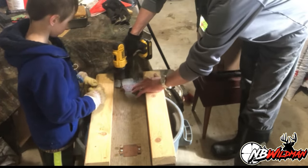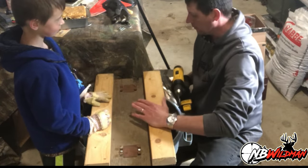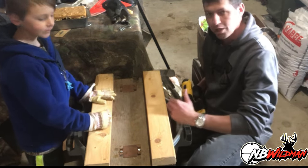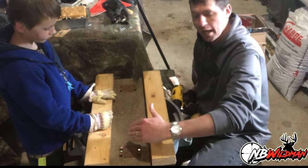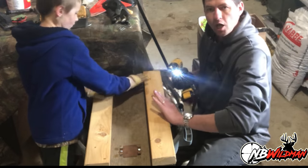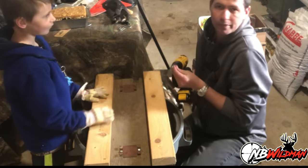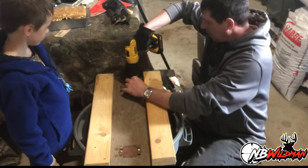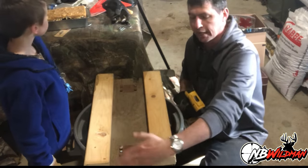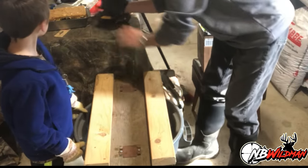The reason we use 2x4s on the side: I like to give it some type of lip. Elliot and I were talking about why muskrats don't climb up over the sides and instead stick to the ends. The idea was that if we made the sides a little thicker, it would stop them from climbing up over the sides. For the most part, by making the sides thicker than the ends, the muskrat will want to come up over the end.